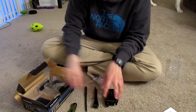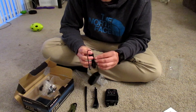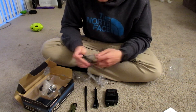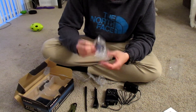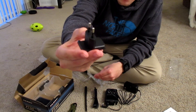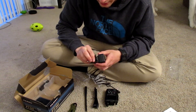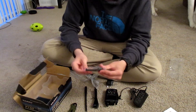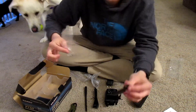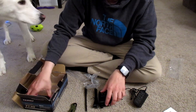Of course we have the charger — it doesn't look like it came with a base, looks like it's just a plug-in charger that connects to the side of the radio. And it looks like we have some type of European plug adapter, which could be used if you're outside the USA. We also have the belt clip with screws — we'll definitely need to put that on the back of the radio.